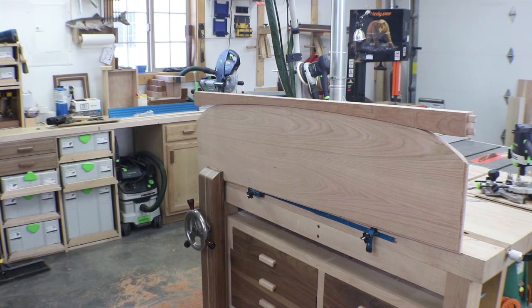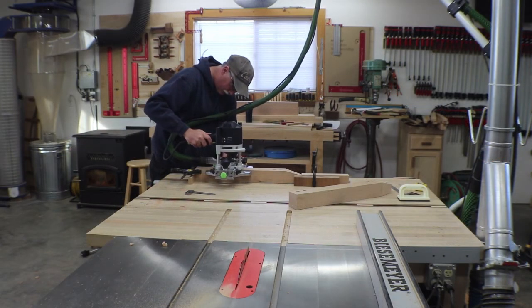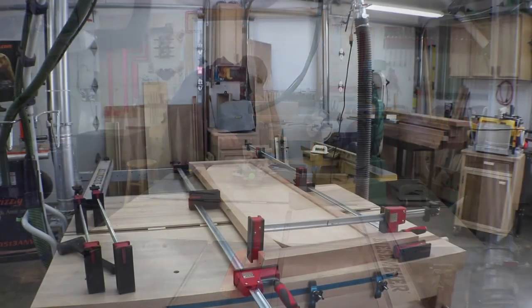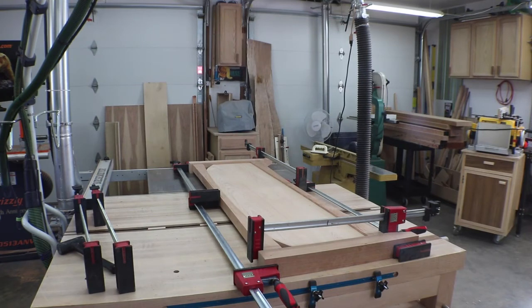There's the dry fit of the footboard. I'm not going to film the actual glue-up. I am going to use epoxy just for more open time, and that's going to be my clamping strategy because everything is in there just super nice right now and it's square — but this is going to be a long glue-up, so I'll show you on the other side.